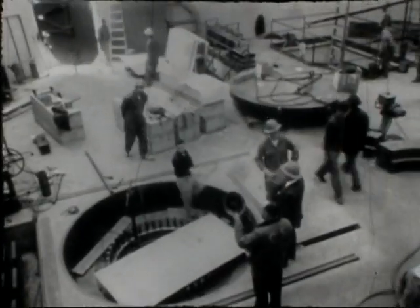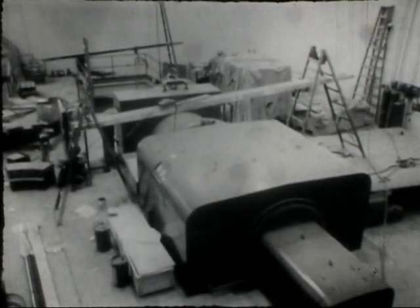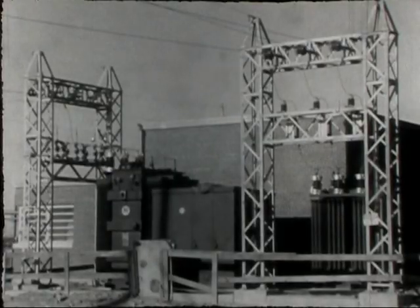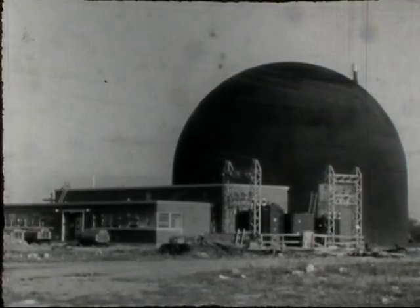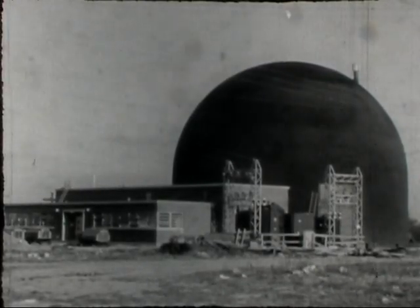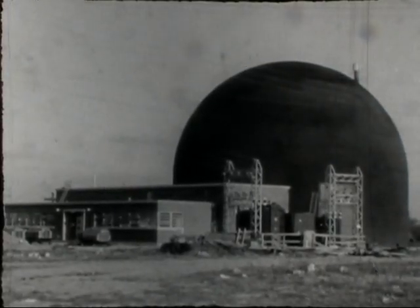The capacity of the experimental boiling water reactor was established at 5,000 kilowatts to be large enough for practical engineering studies on boiling water power generation, yet small enough to avoid the heavy cost characteristic of very large power plants. In November 1956, Argonne National Laboratory and the AEC Chicago Operations Office working together reported construction nearly completed, advancing the Atomic Energy Commission's program of reactor development.